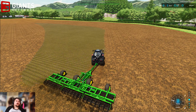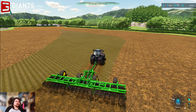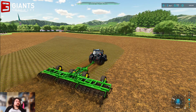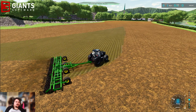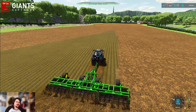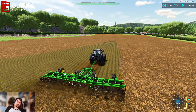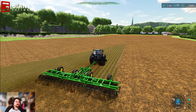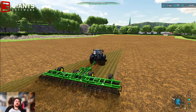And here we go — finishing off this field. Hopefully it's happy with the fact that I'm using this harrow to do the cultivating. It doesn't actually just want me to do cultivating — I haven't actually checked. I assume this is working perfectly fine.